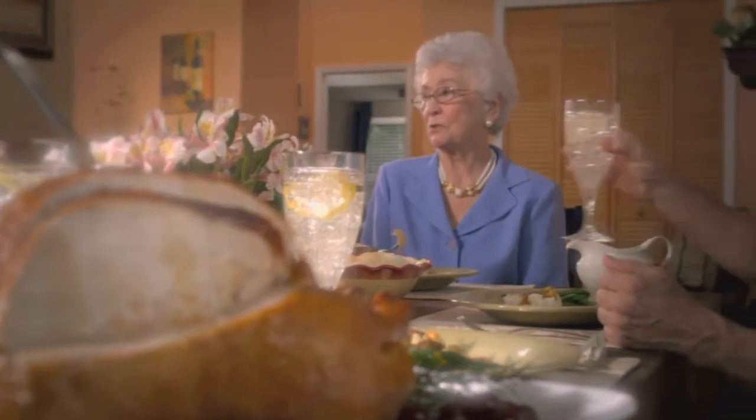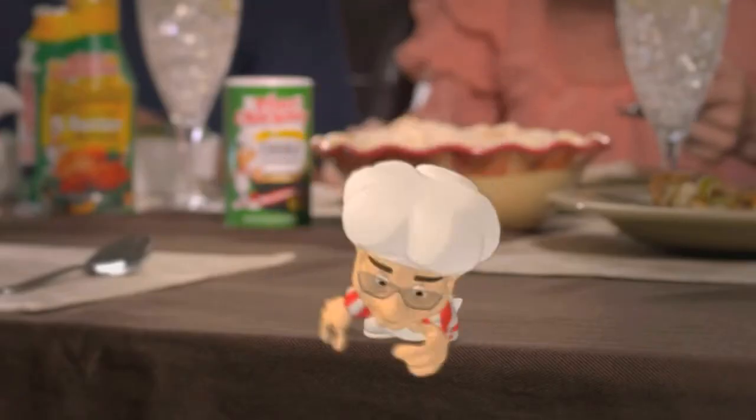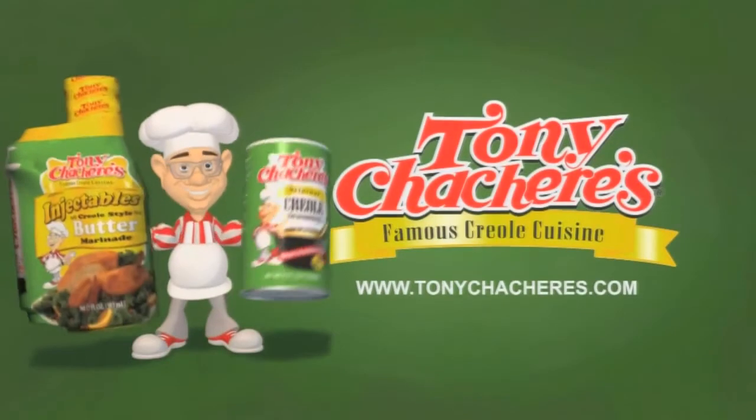This must have taken you two all day. It was easy. With Tony's Chachere's! Tony's Chachere's makes everything taste great.